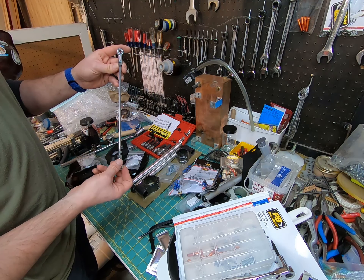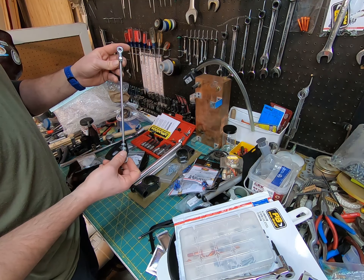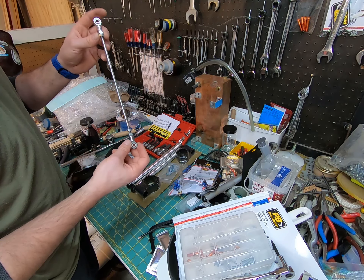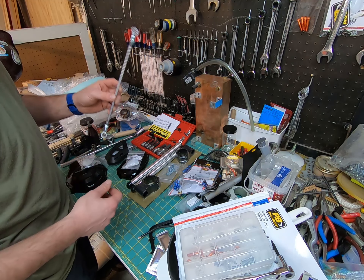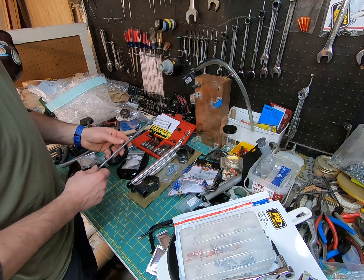Hi and welcome back everybody. Got a bunch of new parts in today — these are all thanks to Woodcraft. Thank you for your support and everything you do to help me get out there on track. First one we got here is the wide coverage tow guard that they offer, so I'm going to be getting that installed. It comes with all the mounting hardware and some instructions in there.